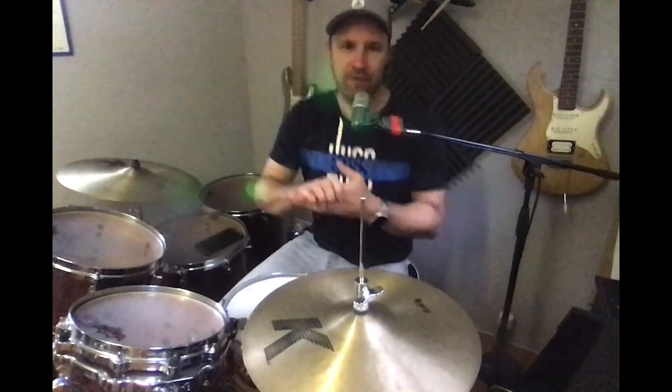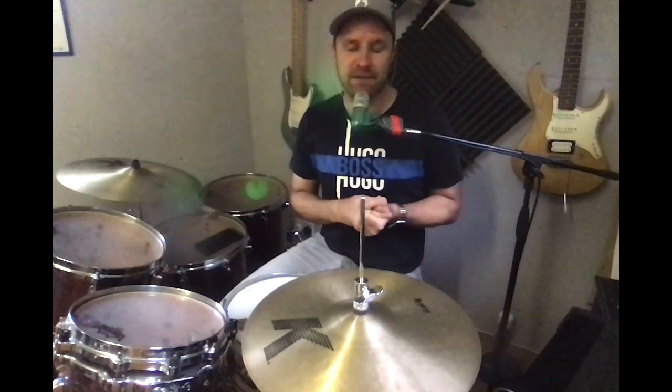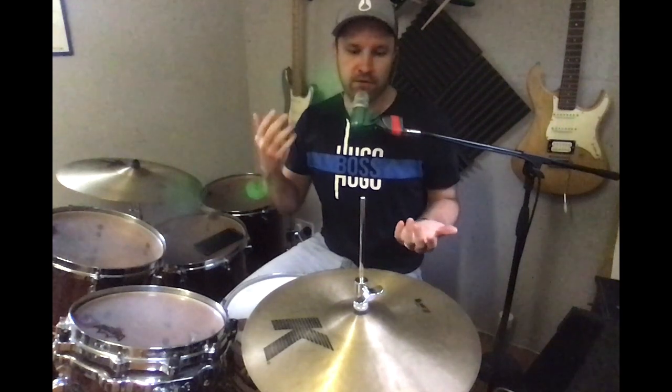Hi everyone, Tom here with a video tutorial on how to do the seesaw technique. You may have seen a video going around doing this technique on the hi-hat, which after about a week or so everyone dubbed the seesaw — which I thought was quite cool.